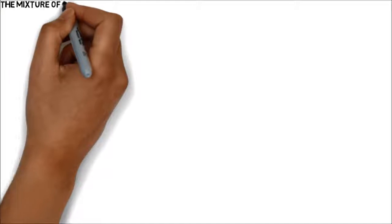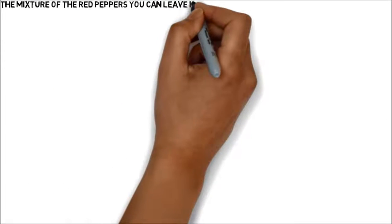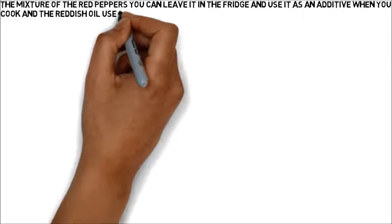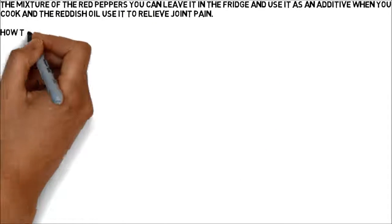The mixture of red peppers you can leave in the fridge and use as an additive when you cook, and the reddish oil use it to relieve joint pain.